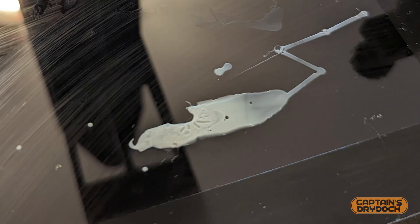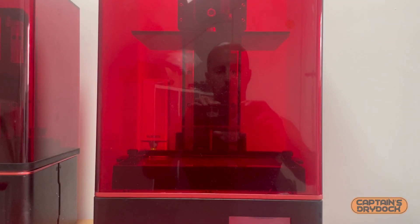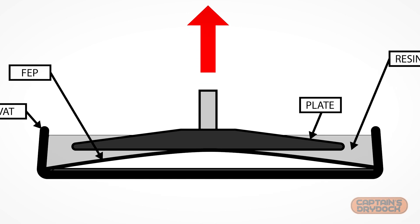Number four: the FEP film rips, creating an absolute mess with resin getting all over your printer. Perhaps the worst situation in resin printing, as it takes so much time and effort to clean up — especially when resin finds its way through the seams and into the inner workings of your printer. In this case it's very likely that the FEP film was weakened due to damage from previous prints, such as a tiny nick or perforation, and as the plate pulls upward the model pulls the film with it, tearing at that exact weak point.